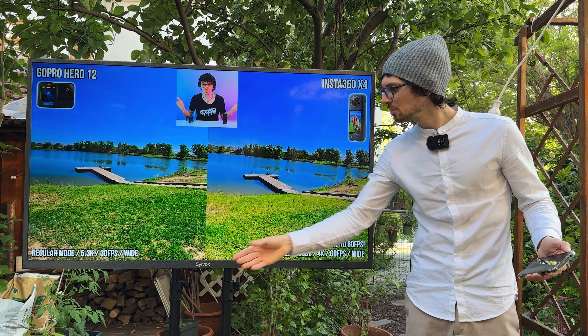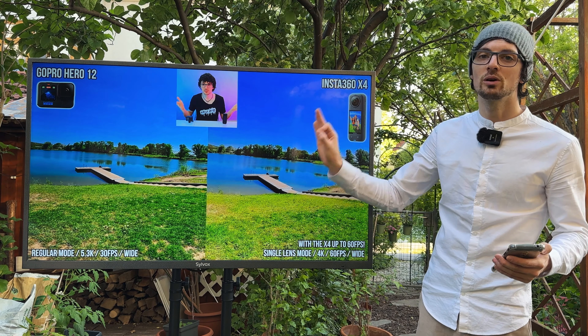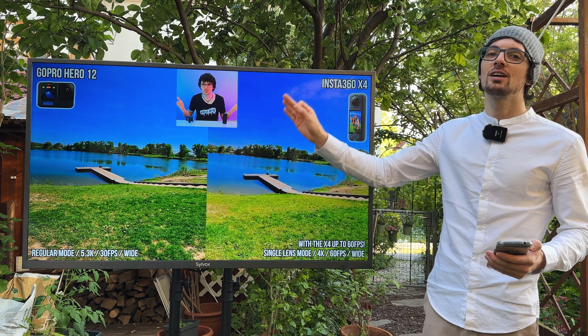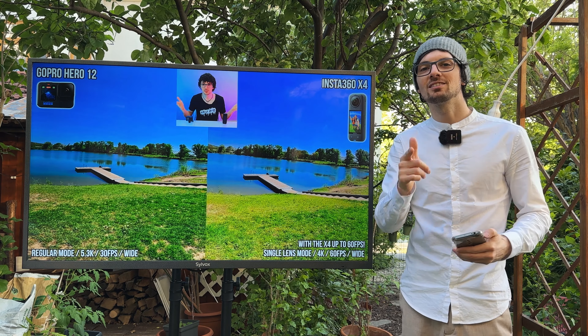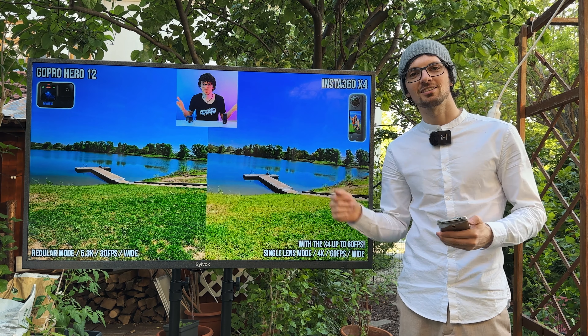Got the new drip from Silvox TV — their Deck Pro 2.0 55-inch smart outdoor TV. If you're interested already, check out the product links in the description. I will link the best deals for you and now let's check it out.